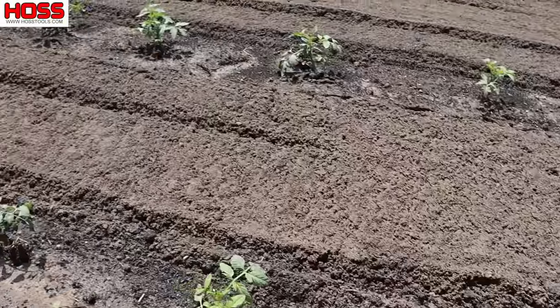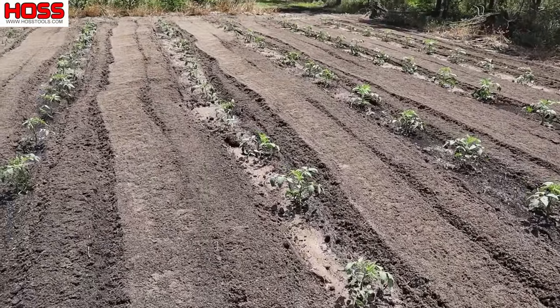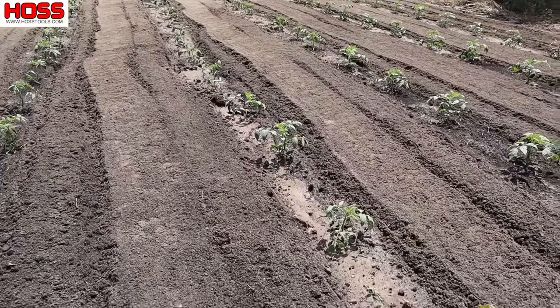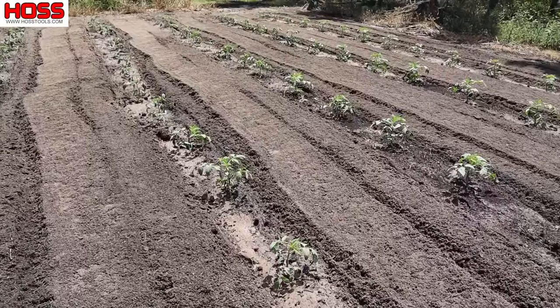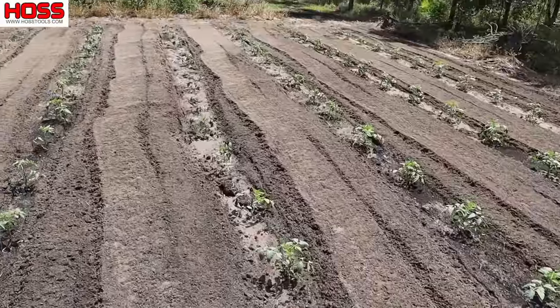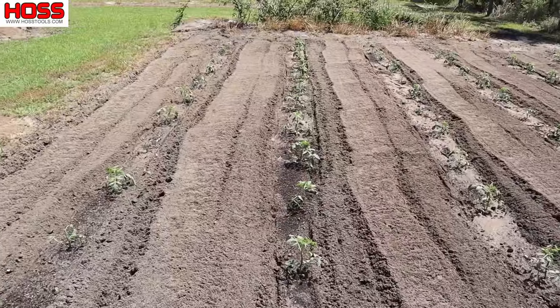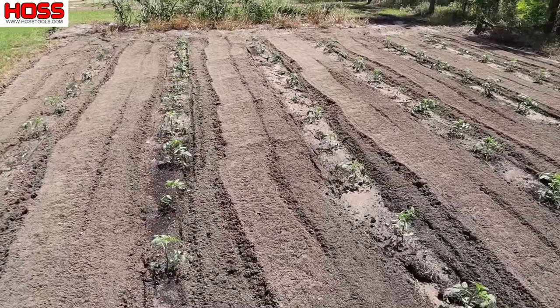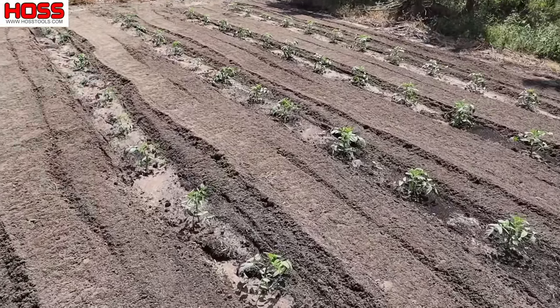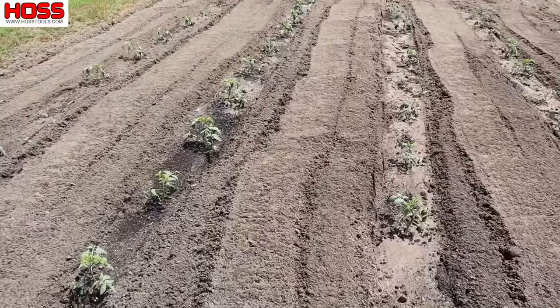I did come in here and run my tiller between these rows because we had so much rain and needed to aerate the soil. That does help tomatoes — or any crop for that matter — pop. If you get a hard rain, you can get in there as soon as it dries up enough to cultivate and aerate that soil; it helps plants out a ton. We did that and it's going to be helpful for what we're doing a little later.